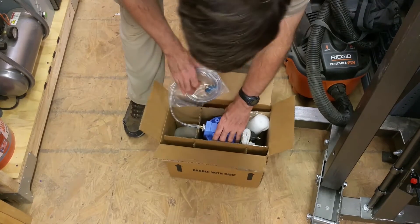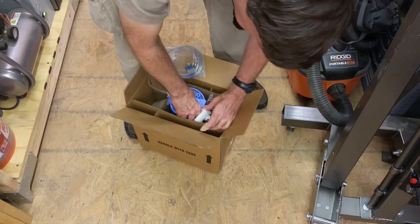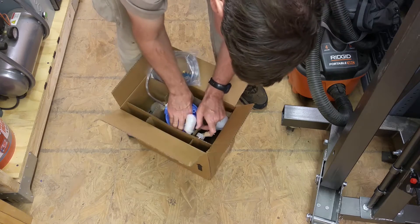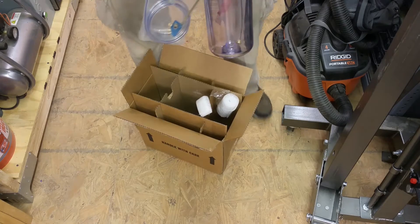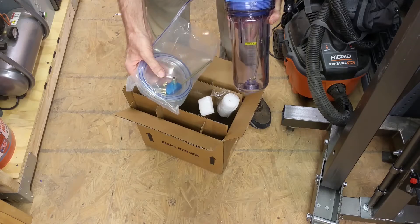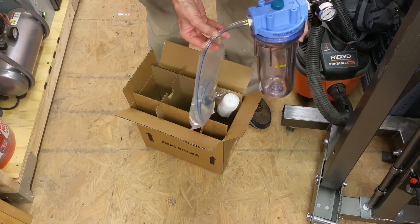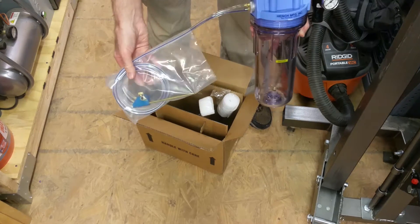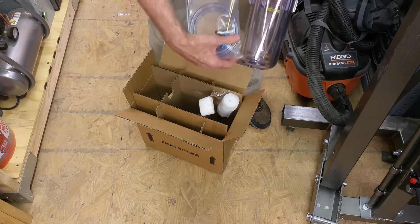We have the fog buster itself here. It has the pressure regulator on it and it's got the two hoses — one is just plain air and the other one is the coolant.